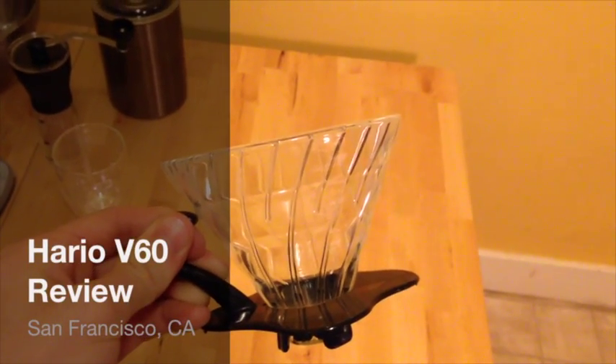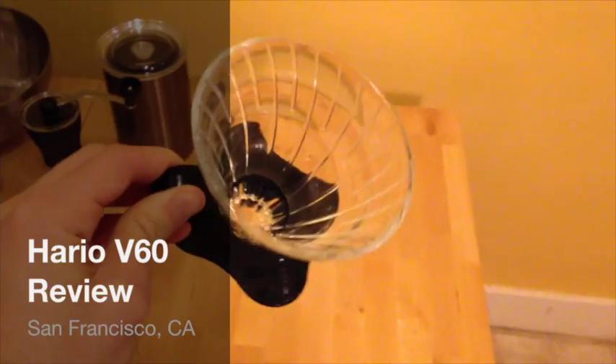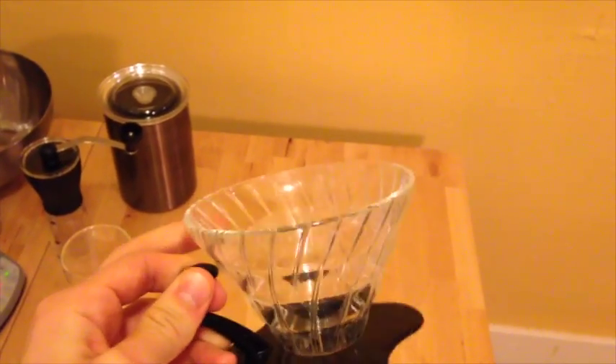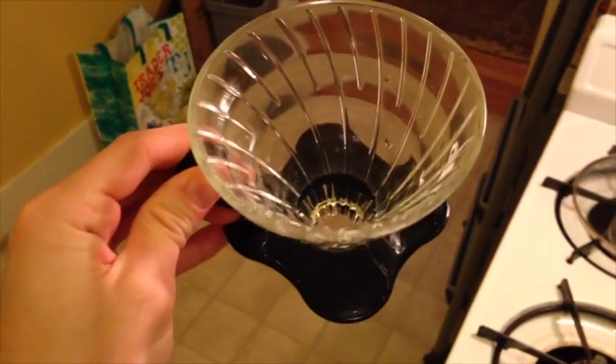I'm about ready for my afternoon cup of coffee, and what I've decided to use today and show off to you is the Hario V60. This is the glass version — give it a little tap there, you can tell. Obviously, right off the bat, it's a pretty elegant design.